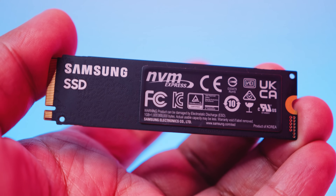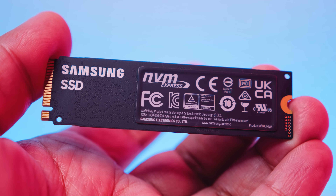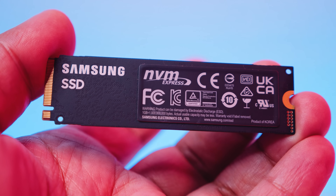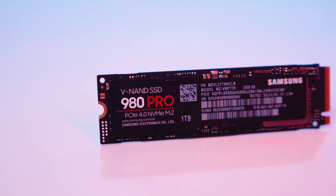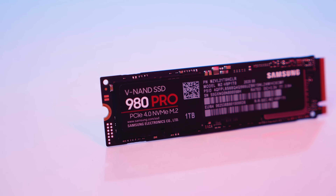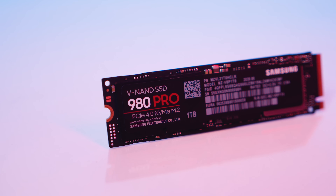Not only that, it also self-encrypts, and all the data is encrypted with AES XTS 256-bit encryption with TCG Opal 2.0. As far as caching, the 1TB version has a DRAM cache — it uses 1GB of low-power DDR4 memory. On the power consumption side, you're seeing around 9 watts at full tilt and around 6 watts on average.